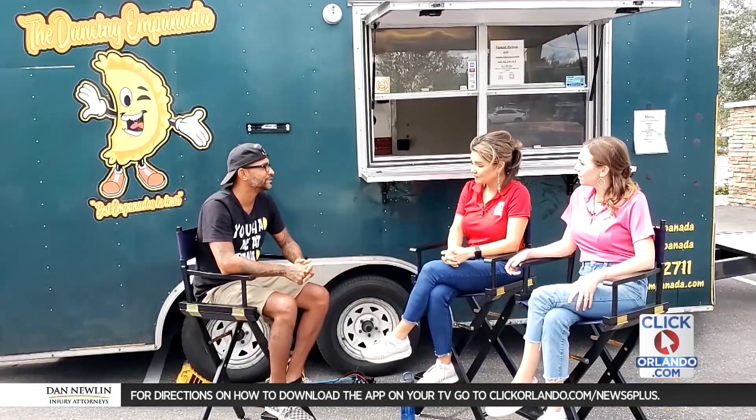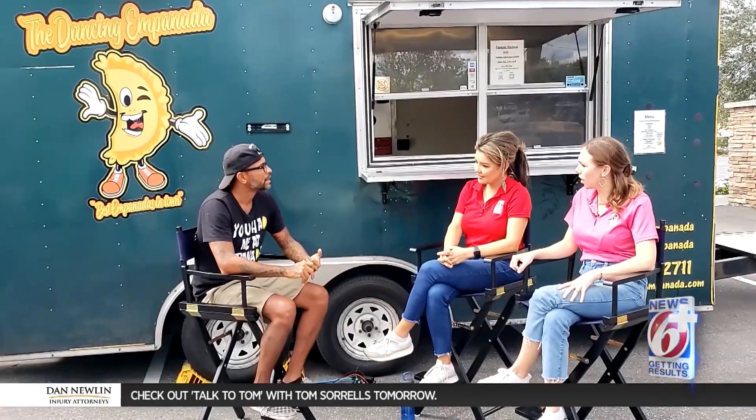Were you surprised at how lucrative this was? I was very surprised to see that if you put in the work and the product is good, you can make money off of it. I was surprised and excited that I was able to leave my job and work for myself. What's the hardest thing about running a food truck? The hardest part is what my wife does — making the empanadas and also getting us jobs and contracts.